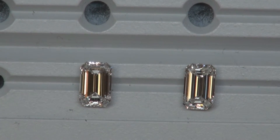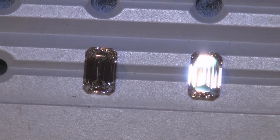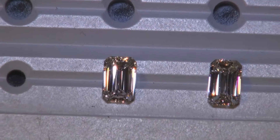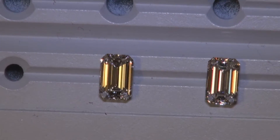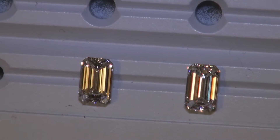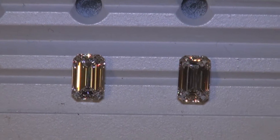We're going to move on to LED lighting. Under LED lighting you're going to see more of the fire colored light versus the white light return. The one on the right right now is stealing the show, but if I angle the one on the left — there we go. You have these beautiful beams of light going across the diamond. Both of these are extraordinary.